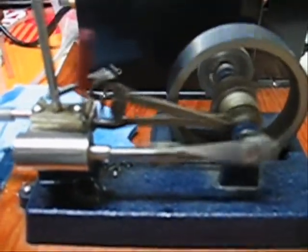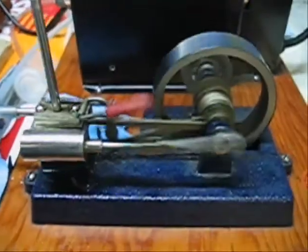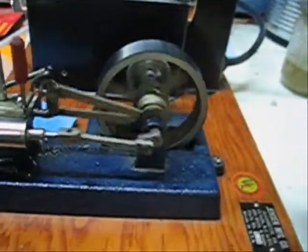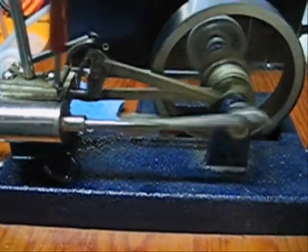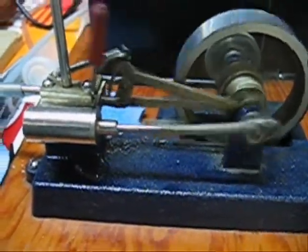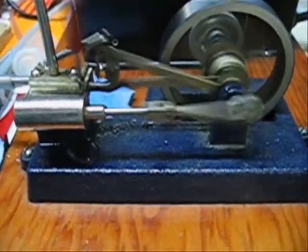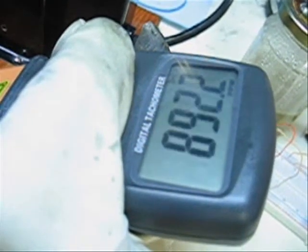I'll give it one more little tweak and see if we can get it more or less even. I think I've finally got it here. 885, 884. Reverse the engine. 850, 860, 890 — reverse it once more.